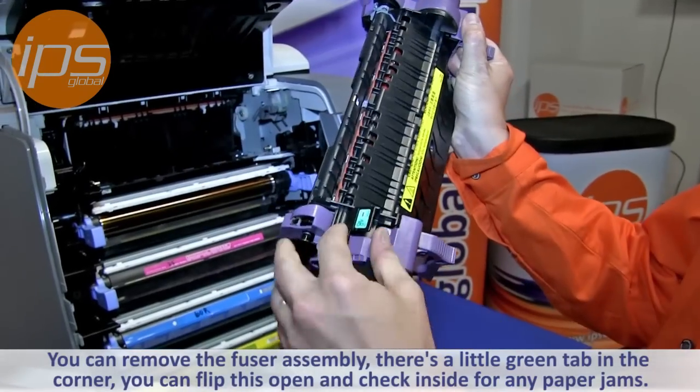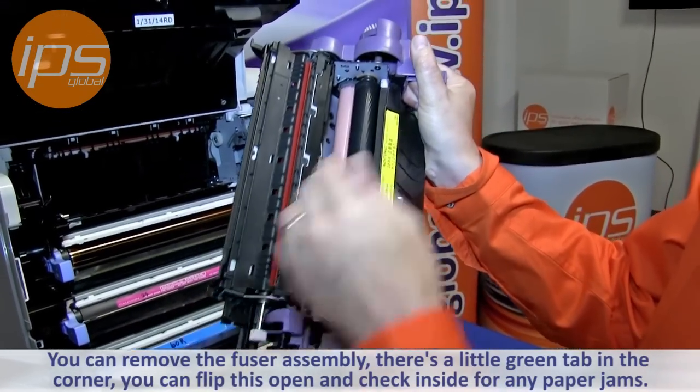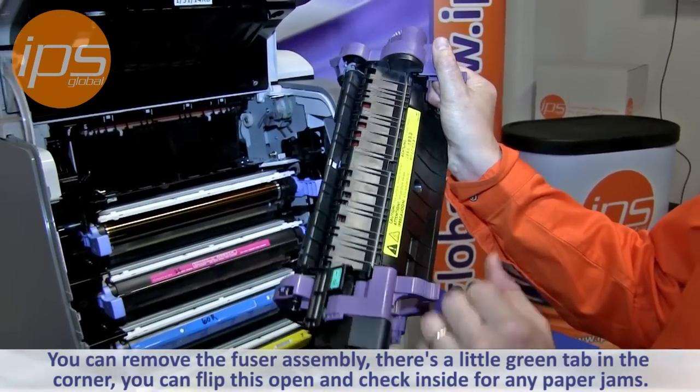If need be, you can remove the fuser assembly. There is a little green tab here in the corner. You can flip this open and check in here for paper jams.